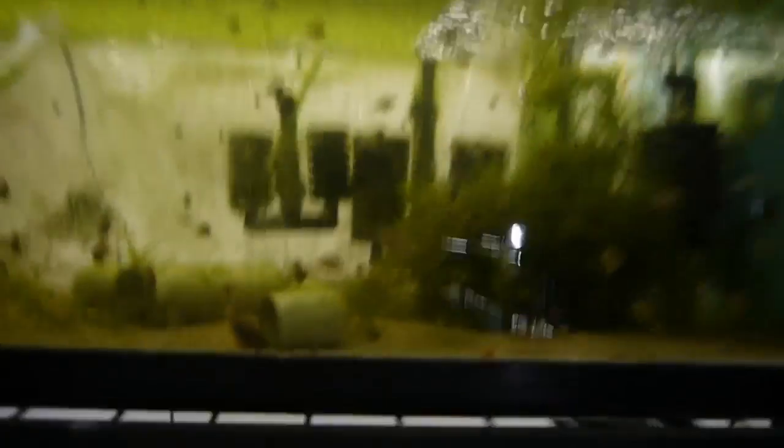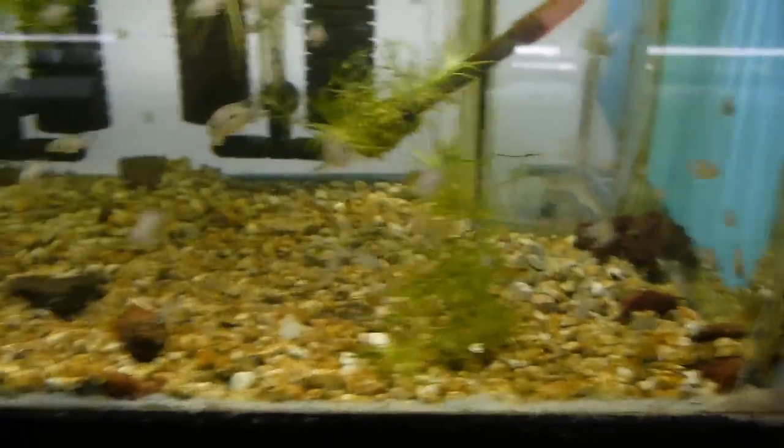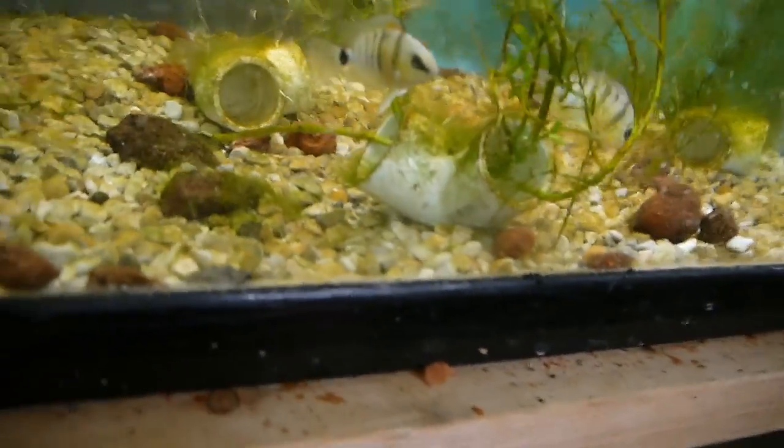Quick little supplement — check this out. Blue eye cutter fry. These bigger guys I'd put at about four months old, the smaller guys maybe two months old. Same deal in the next tank — about four and two months old. And there's Mom, and that's what they're going to end up looking like. She is a really beautiful fish.